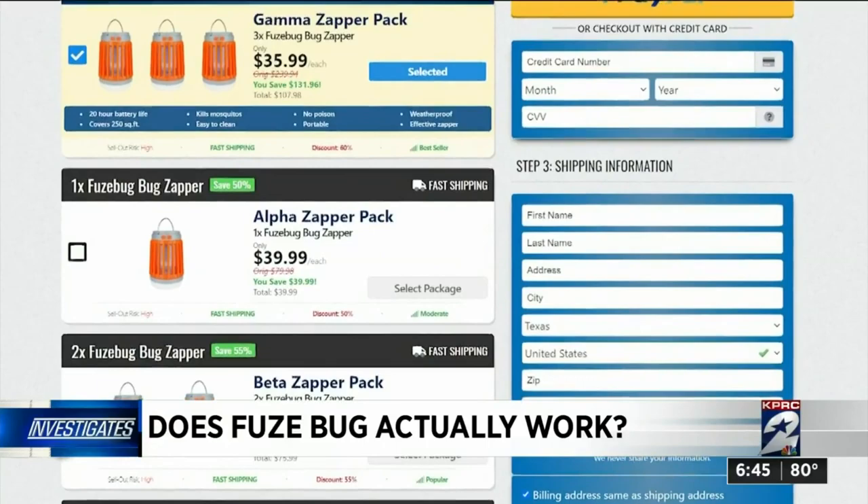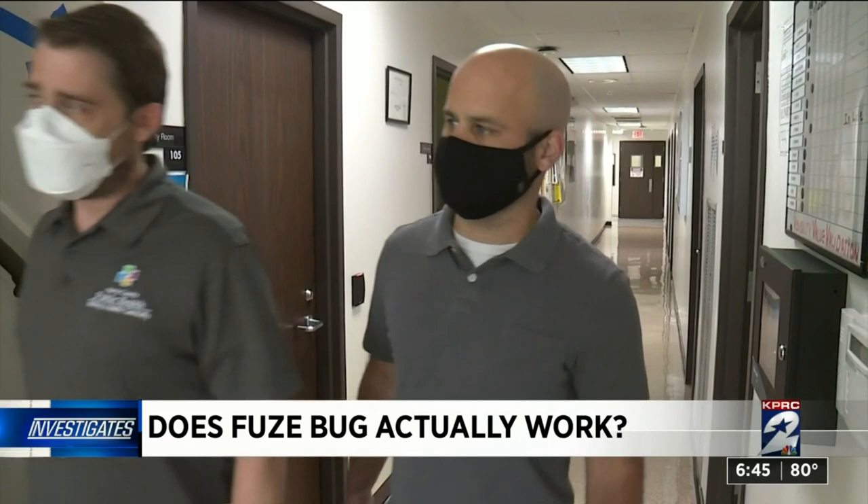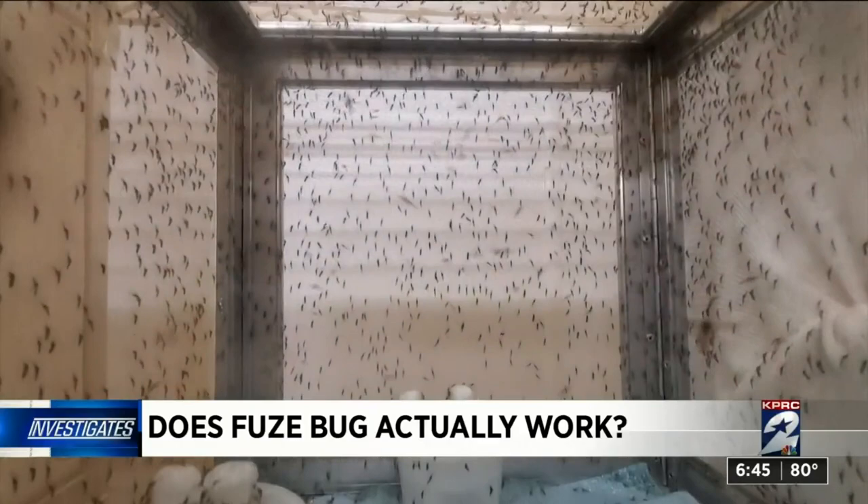We ordered the product anyway at a 50% discount for $39.99 and took it to Harris County's public health director for mosquito and vector control. We are in the middle of our period of high risk for West Nile virus transmission, and Chris Frederickill makes a living making mosquitoes disappear — but he says he wouldn't use the Fuse Bug to do it.